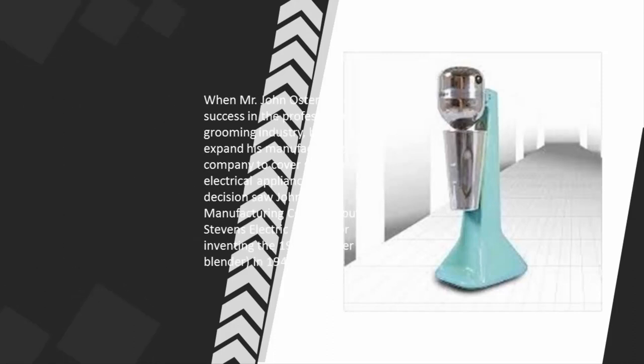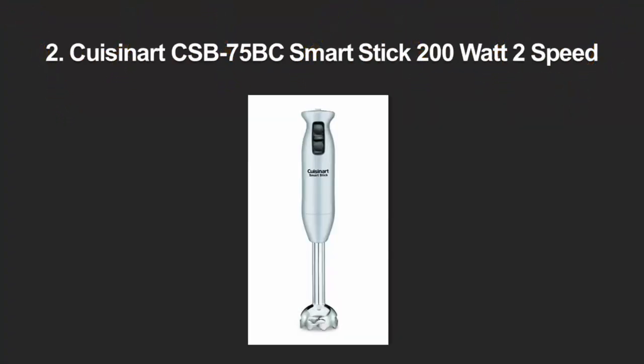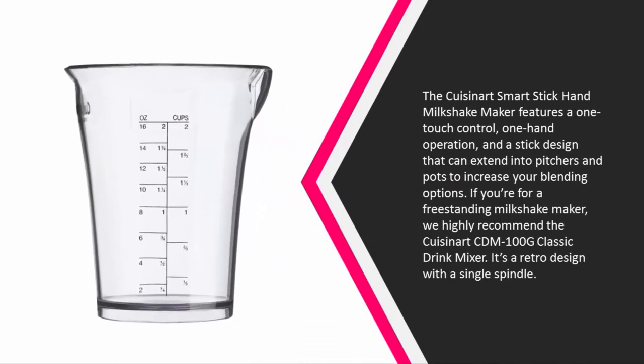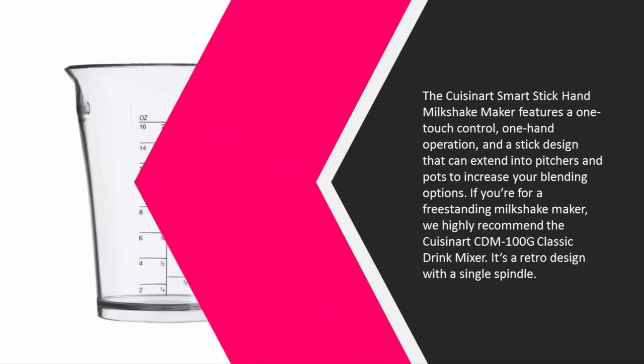At number two, the Cuisinart Smart Stick hand milkshake maker features one-touch control, one-hand operation, and a stick design that can extend into pitchers and pots to increase your blending options. If you're looking for a freestanding milkshake maker, we highly recommend the Cuisinart CDM-100 classic drink mixer — a retro design with a single spindle.